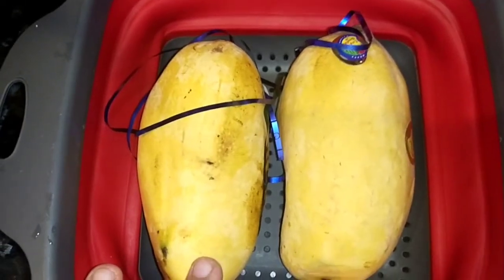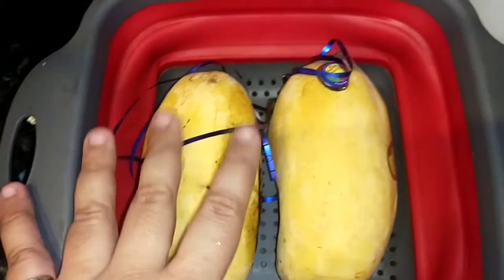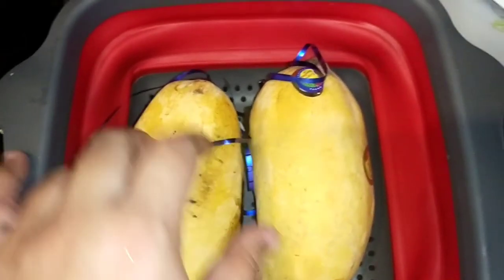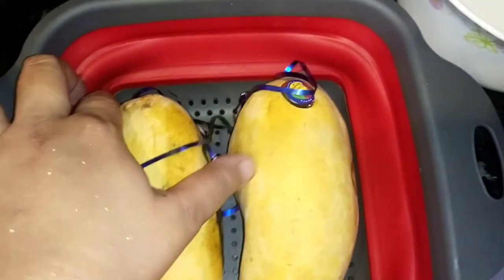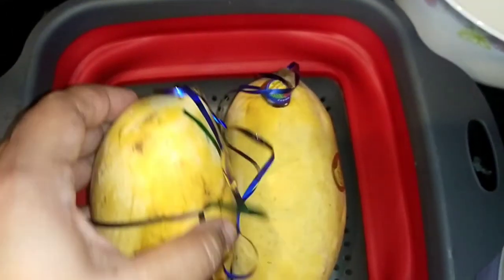Hello everyone, how are you? I hope you will be fine. I have to share a recipe with you which is very unique and very different. Today we are making mango shake.